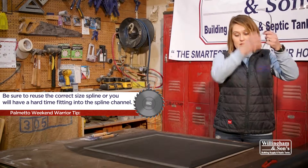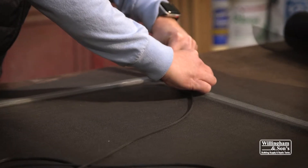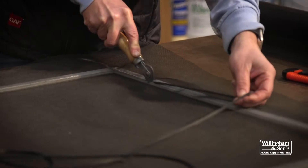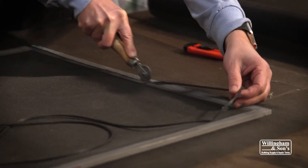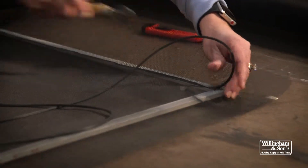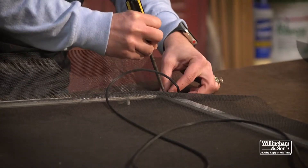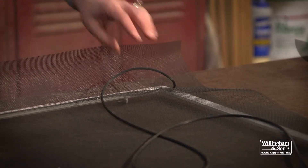I didn't tear the spline, so I am going to reuse it on this one. And that is where your screen tool comes into play. You just very easily push down and roll it into the screen.